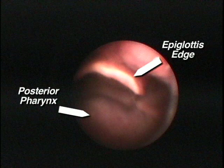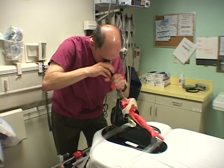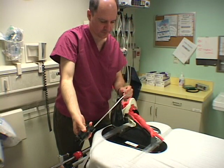Once the epiglottis is seen, the tip of the scope is moved downward and advanced slightly farther through the vocal cords and into the larynx. The left hand reaches across and turns the tube clockwise off the stylet and into the trachea to the proper depth.